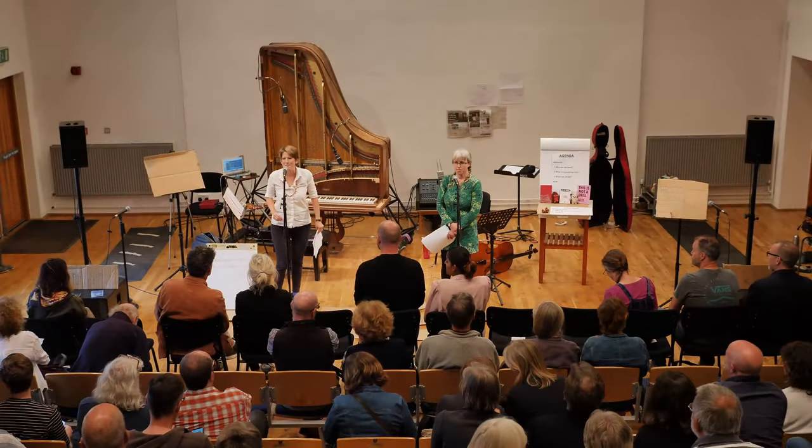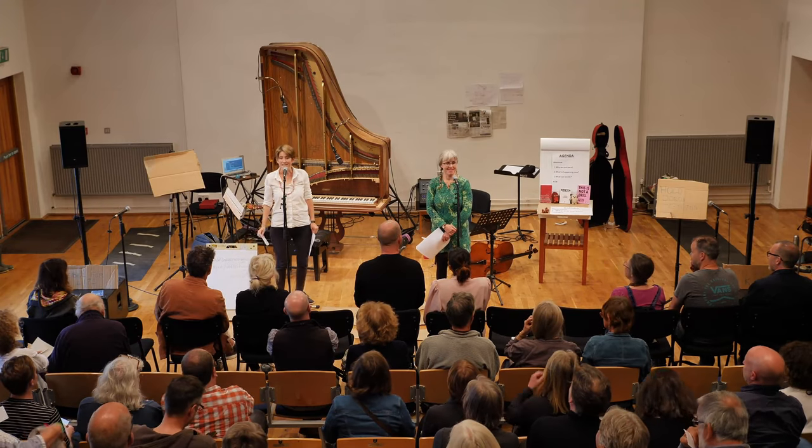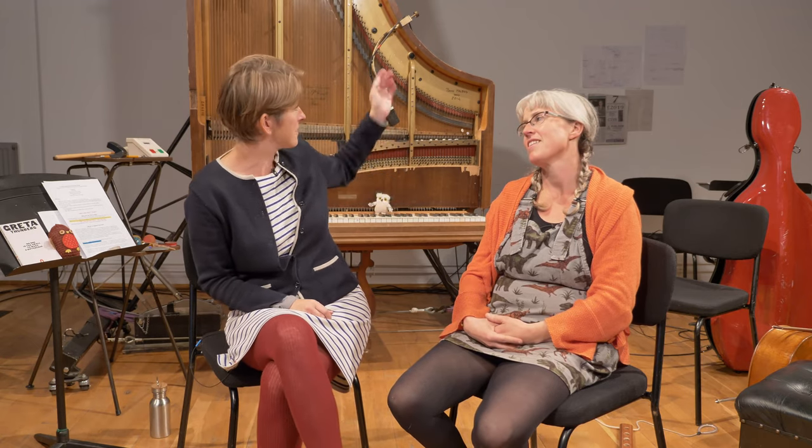Hello and welcome everybody. We've just been told that the meeting can start now, so that's great. I'm Maja Bugge, I come from Norway and I play the cello. I'm Sarah Nichols, I'm a pianist and I'm also the inventor of the inside-out piano, which is this beautiful thing you can see behind us.